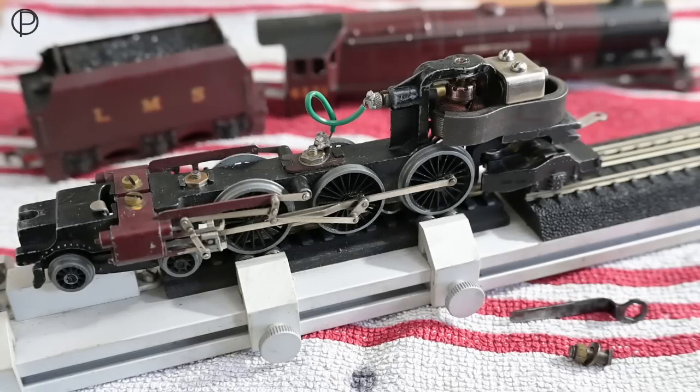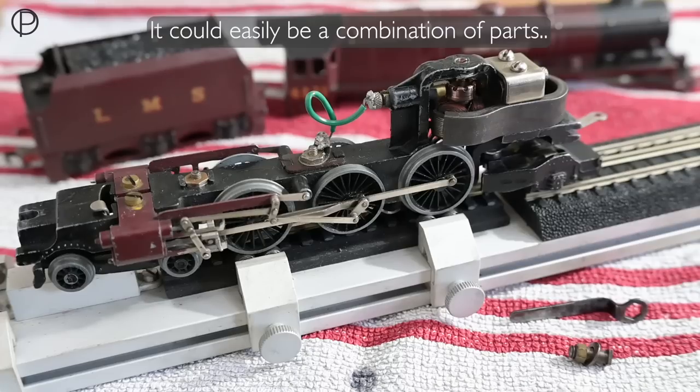Hello and welcome back. We said at the end of last week's video we'd have a bit of a doubler out this time, so I've got my Duchess of Athol out there. I've had this model for some time but I don't think we've seen it on the channel before. I think it's a fairly early model as it's got the horseshoe type magnet on there.